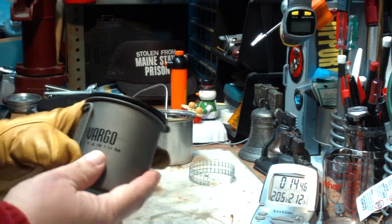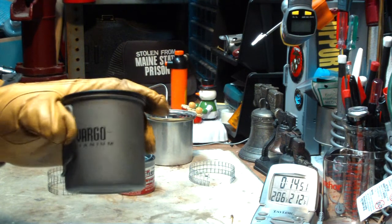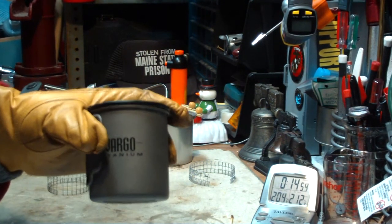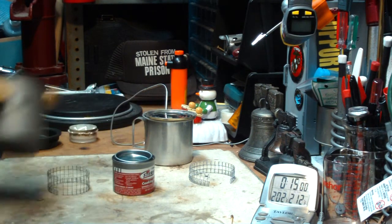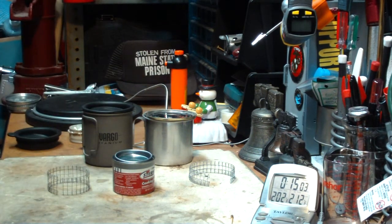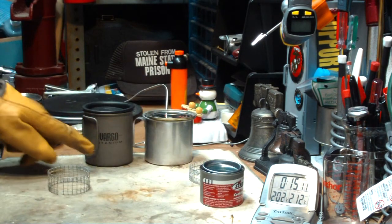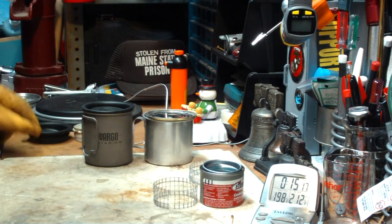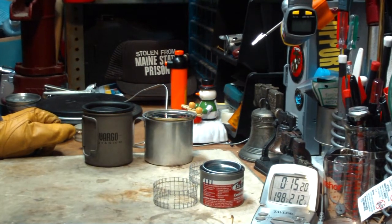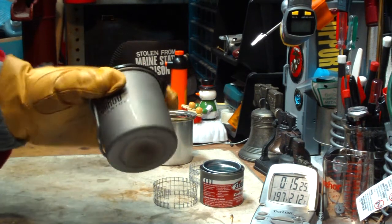Yesterday when I did this with the Vargo titanium pot, it brought one cup of water starting at 62 degrees — which is 2 degrees higher — to a boil in 11 minutes and 29 seconds. So this aluminum cup took about 3 minutes more. The first reason that comes to mind is this cup has a dull finish and the Vargo is shiny. Usually aluminum heats up faster, but maybe because this has a darker finish on it, that's the difference.